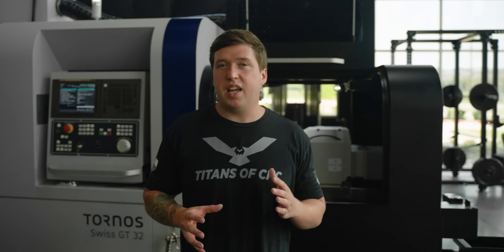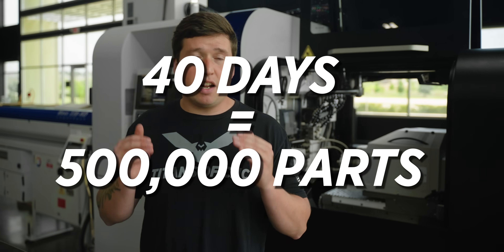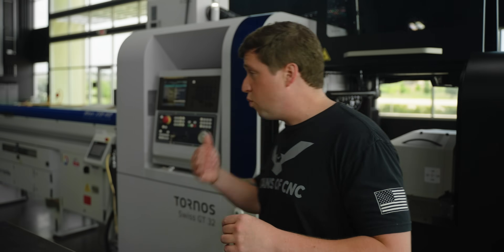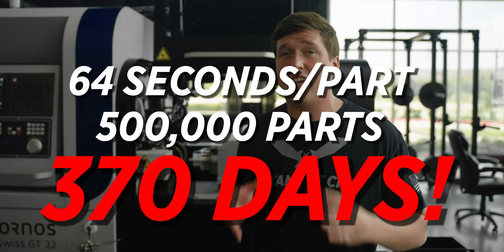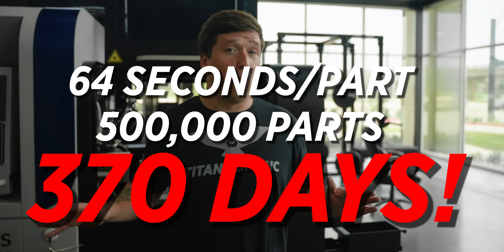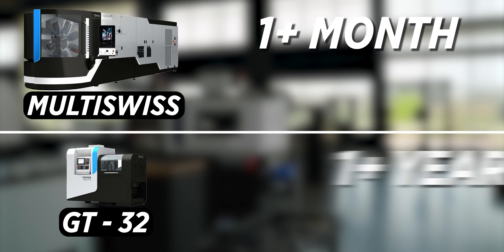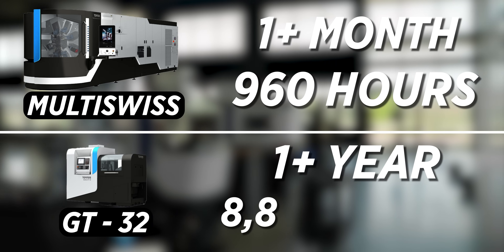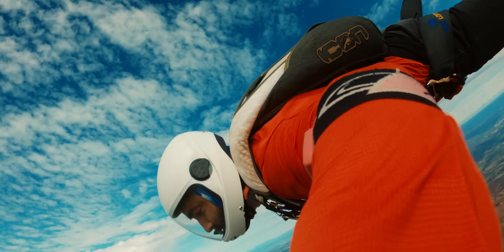To give you an idea of what these numbers mean: it would take you just over 40 days to run half a million of these parts on the Multi Swiss 826 at a seven-second cycle time. To run half a million parts on one spindle at a 64-second cycle time is going to take you 370 days — and that's without stopping whatsoever, which isn't real life. That's a little bit over a month versus an entire year: 960 hours versus 8,880 hours. What you can do with those 11 months you've gained — I'll leave that up to your imagination.